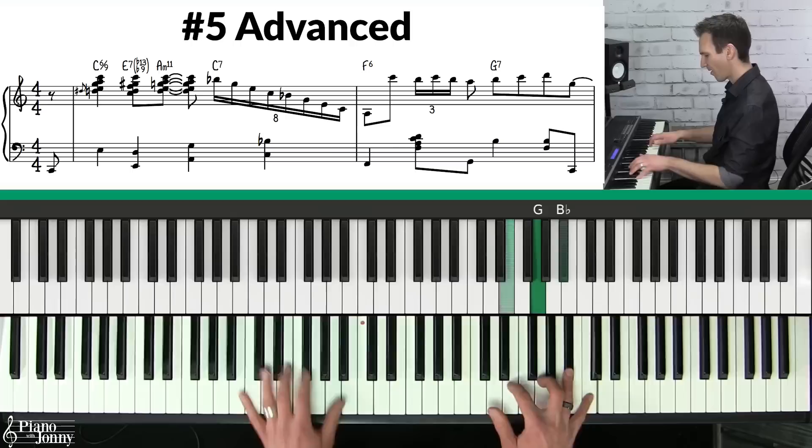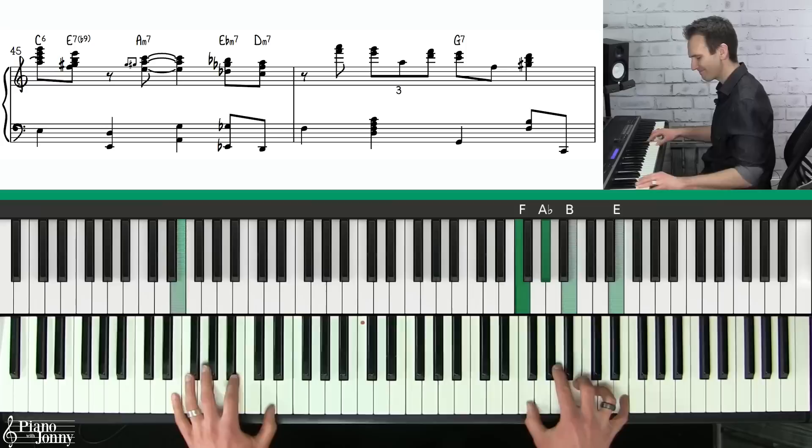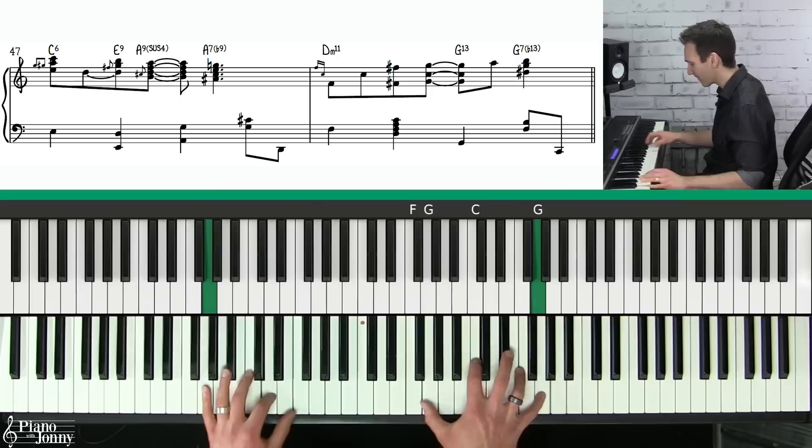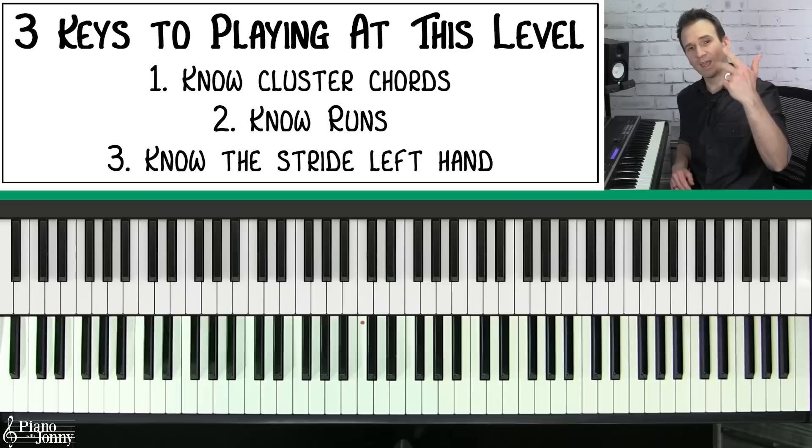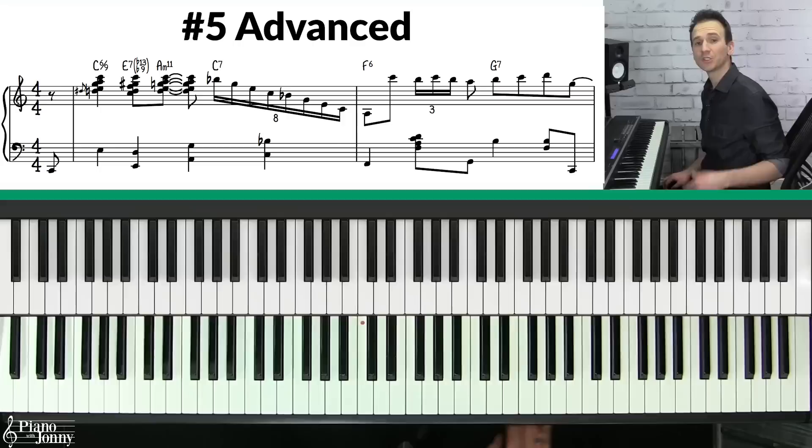This is level number five, one of the more advanced ways of playing the tune. This has a very old school jazz stride sound. First, you need to know cluster chords; second, you need to know runs; and third, you need to know the stride left hand.